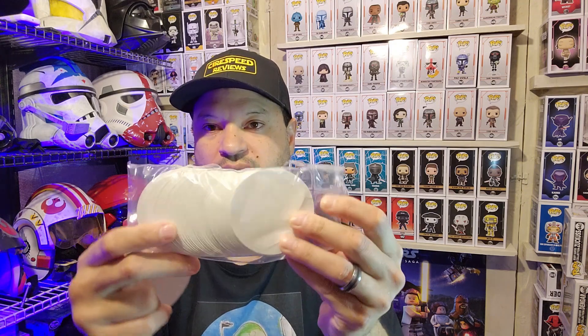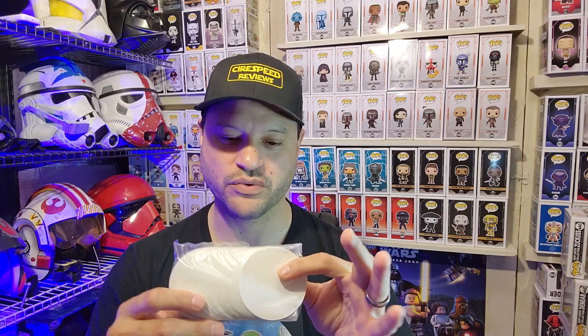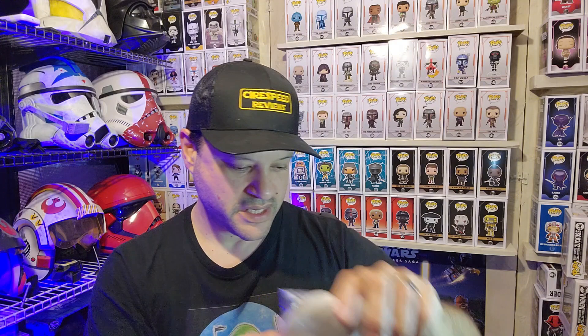I'm so happy with how the stickers came out. I used my channel logo and got a hundred stickers for $28 after shipping. I went ahead and placed the order and got it just today, so let me show you real quick how the stickers look.